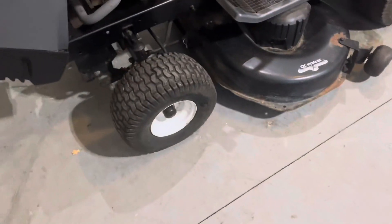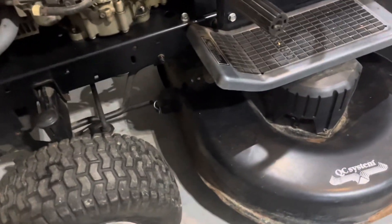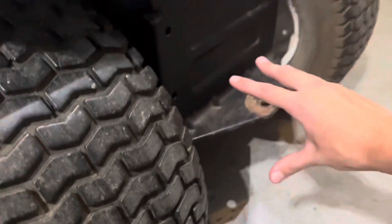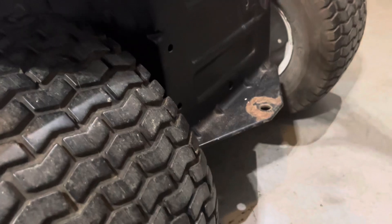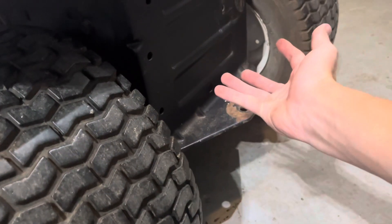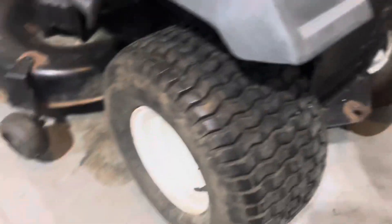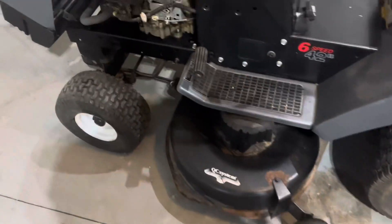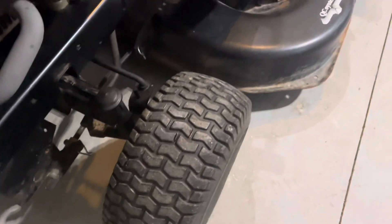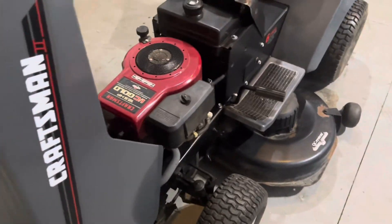It has new tires on it. I'm going to take the axle, flip it up and rotate it so I can drop the seat down and lower this thing way lower. I'm probably also going to do something to raise the wheels up so this can drop down. Alright, let's get started.